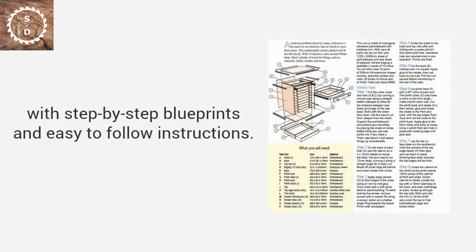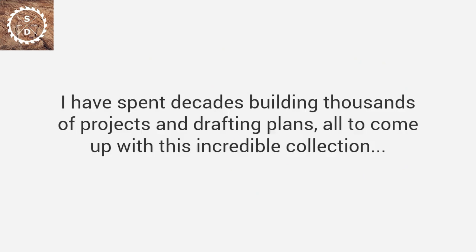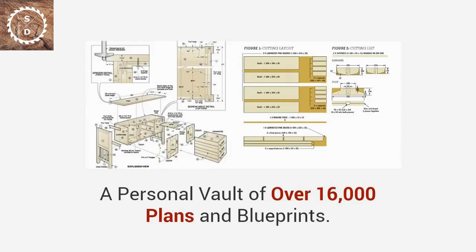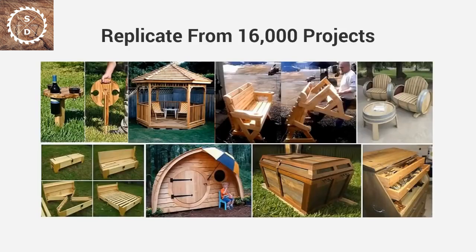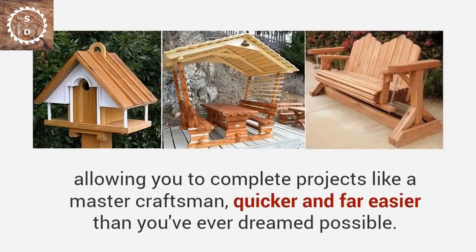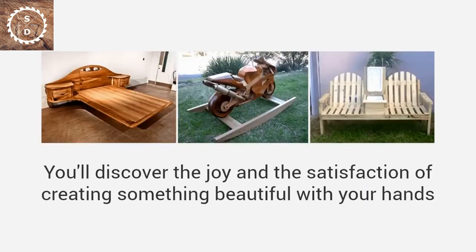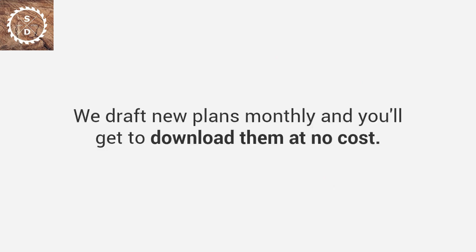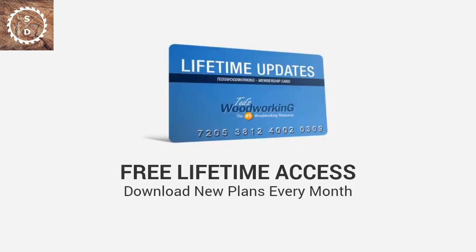These are done-for-you plans with step-by-step blueprints and easy-to-follow instructions. I have spent decades building thousands of projects and drafting plans to come up with this incredible collection. Ted's Woodworking is the direct result of years of my work — a personal vault of over 16,000 plans and blueprints. That means having the freedom to build anything you want, completing projects like a master craftsman, quicker and far easier than you've ever dreamed possible. We also draft new plans monthly, and you'll get to download them at no cost — free, lifetime access to new plans every month as they are released.